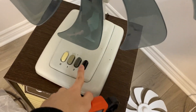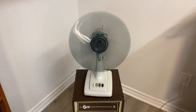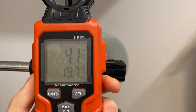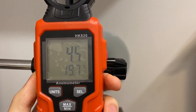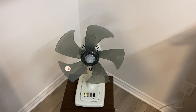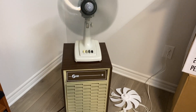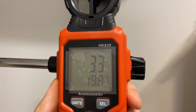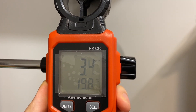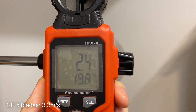Next we have the 14-inch 9-bladed fan blade. The shaft is slipping a bit, but here is the same test — wow, that's much, much higher. Let's go with 4.3 meters per second for this one — that's impressive. Next we have the other 14-inch fan blade, the one that has five wings. Same distance — around 3.3 meters per second for this one.